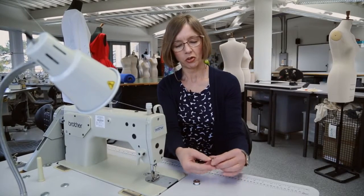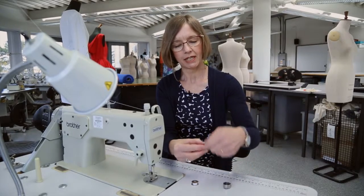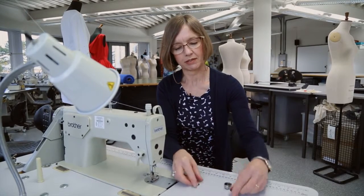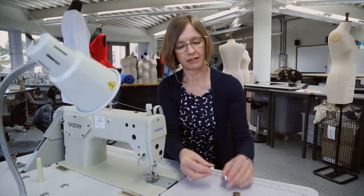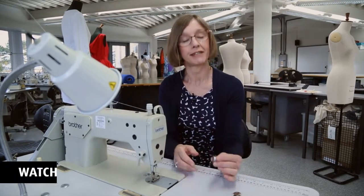So you will need to also change your bobbin thread, so it's just a matter of taking one out and changing it for the new one and putting that back in.